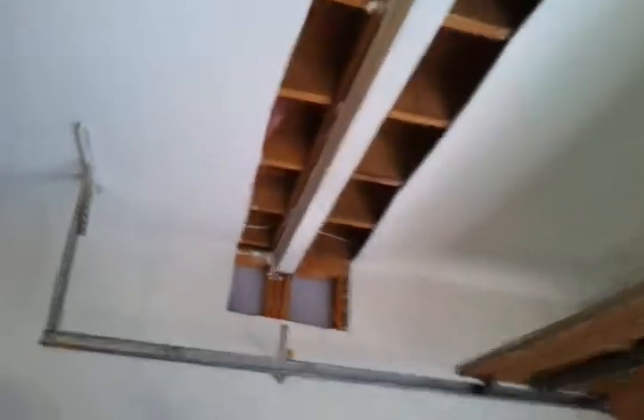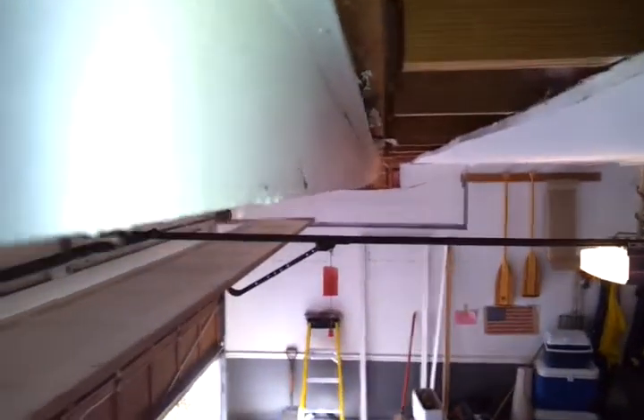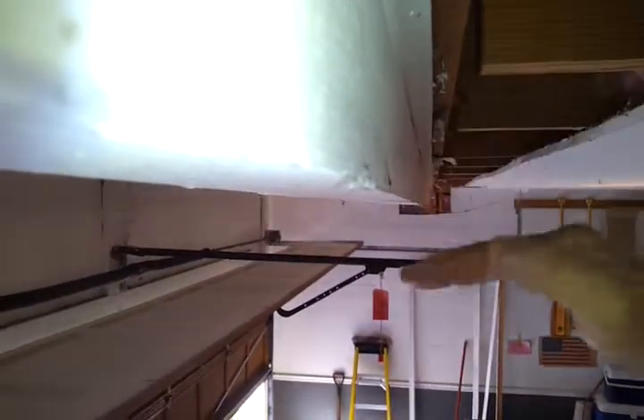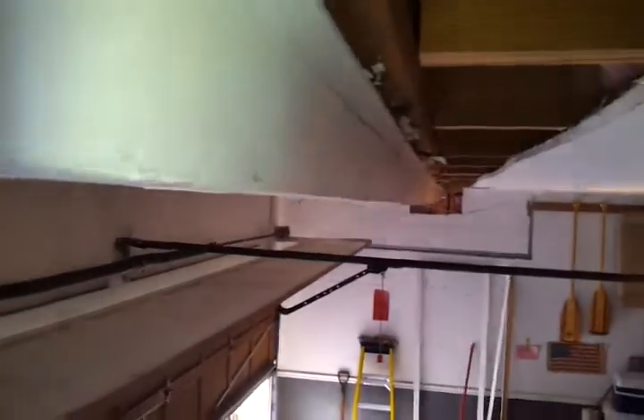We're going to walk inside under the garage door, and we see that right where that wall is, we have a beam. It's running all the way across here. It's a 14-inch high beam with 10-inch joists on each side. We've got some splits going on up inside there, but most importantly, you can see how this beam is bowed — a little over an inch in the center.